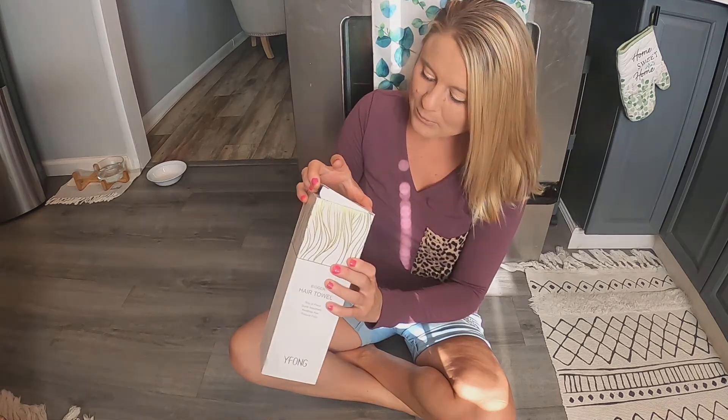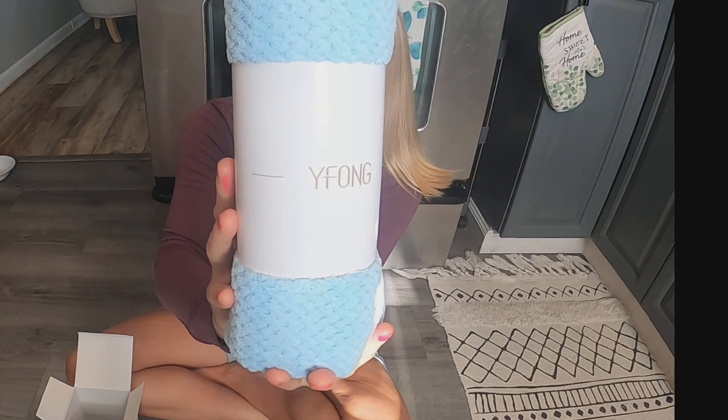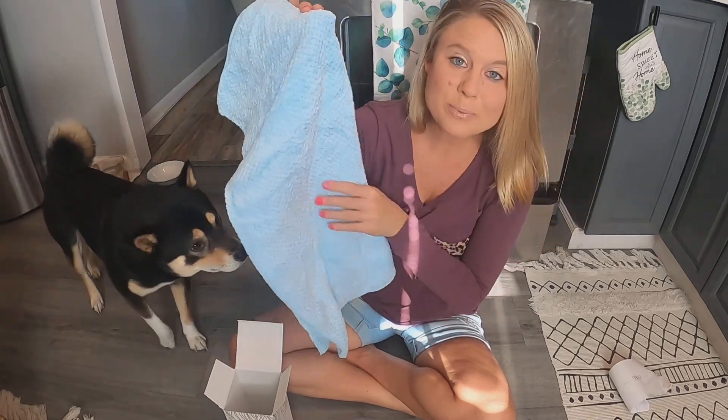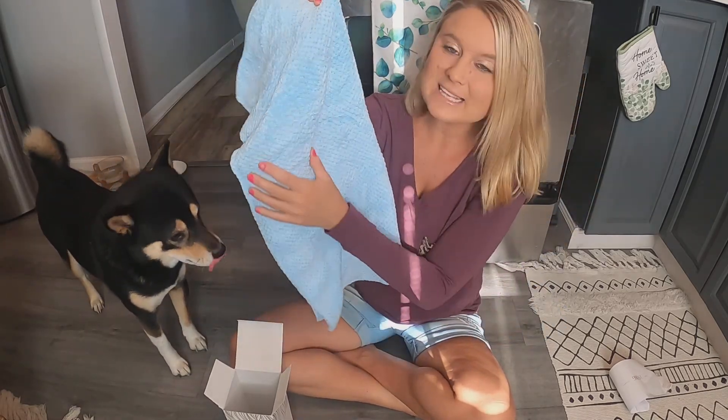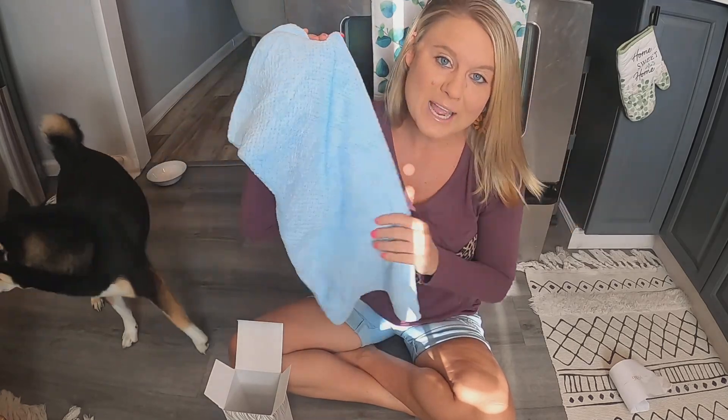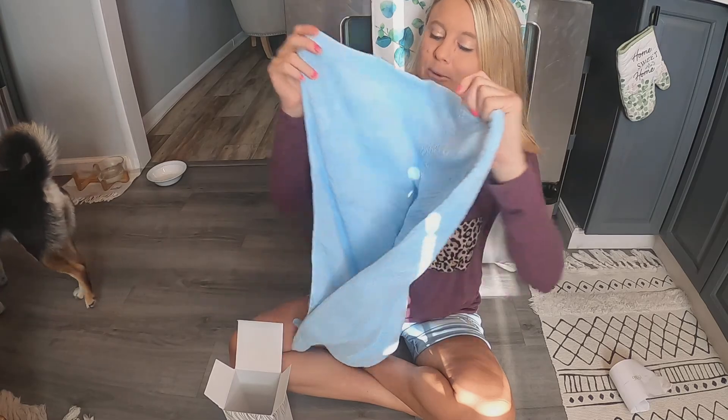We're going to go ahead and unbox it. It looks like it's really, really soft, and it's in this really pretty blue color. Here's what it looks like — it's this beautiful blue, super soft, and really absorbent. It has that good absorbent feeling to it, so it's going to be great for absorbing the water out of your hair.